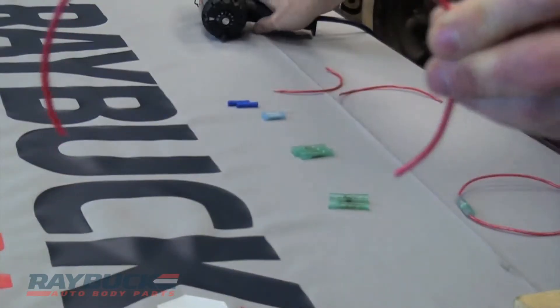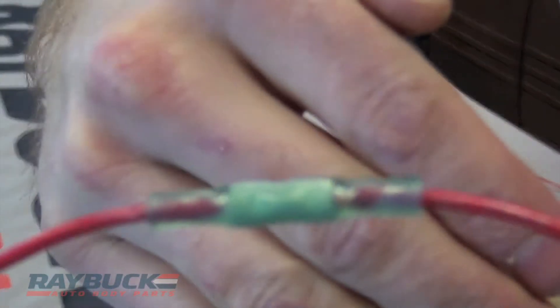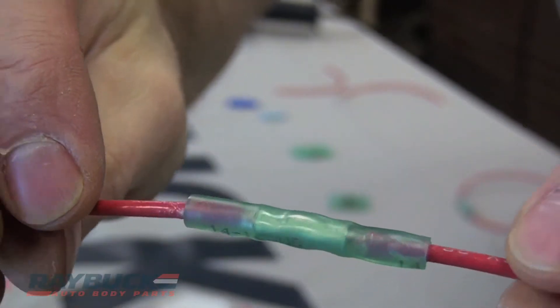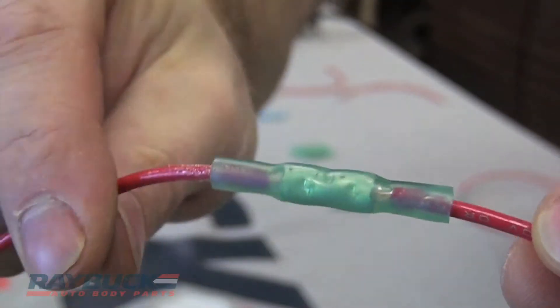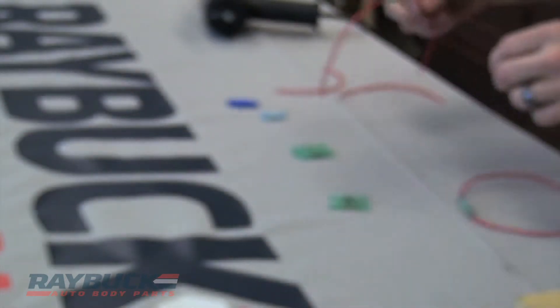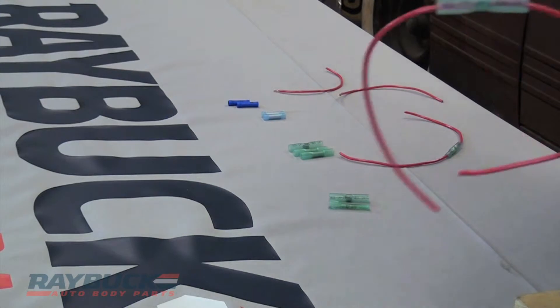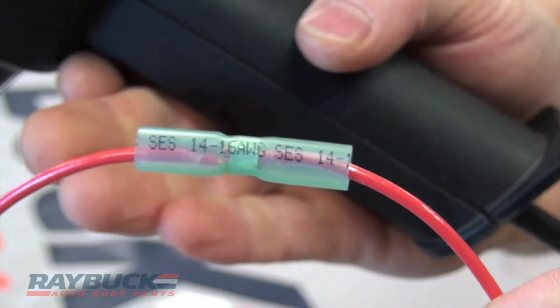And there you go — it's as simple as that. Now you can see — I could have spent a little bit more time shrinking the ends down to get a little bit tighter — but it shrunk on both sides and now you have a nice tight seal.